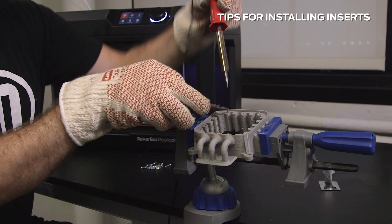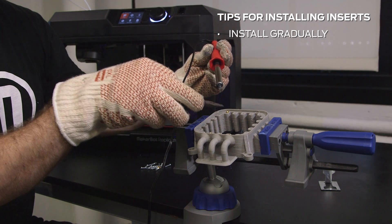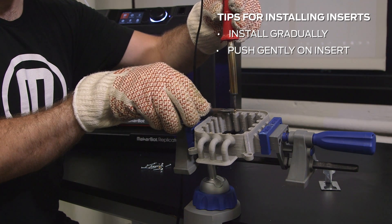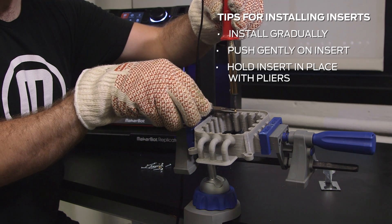In order to properly install inserts, it's important that we install gradually in order to avoid overheating, push gently on inserts as the heat transfers through the brass quickly, and hold the insert in place with pliers until it's secure.